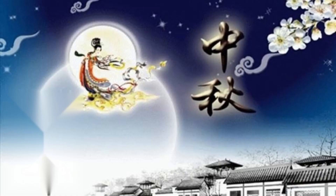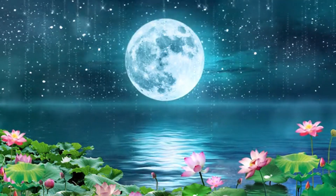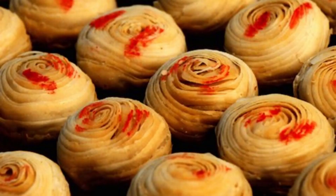Special Mooncakes: Mid-Autumn Festival is a traditional Chinese festival, and mooncakes are one of the indispensable symbols of this festival. In various parts of China, due to differences in regional culture and customs, the types and characteristics of mooncakes also vary. The following are several representative types of mooncakes and their characteristics.